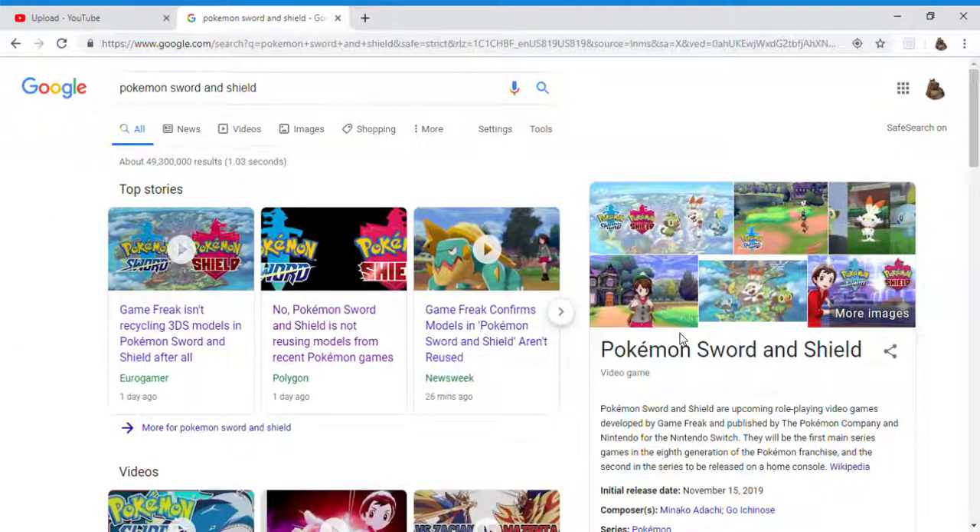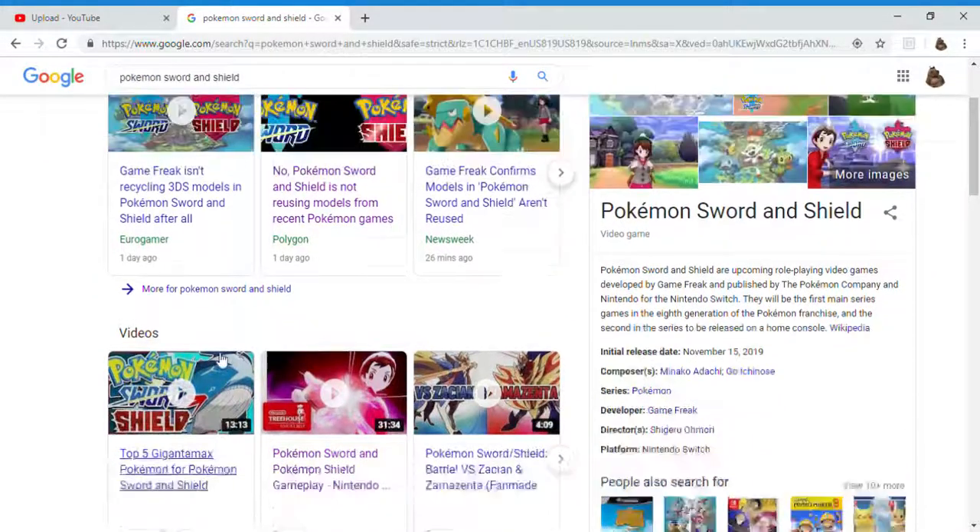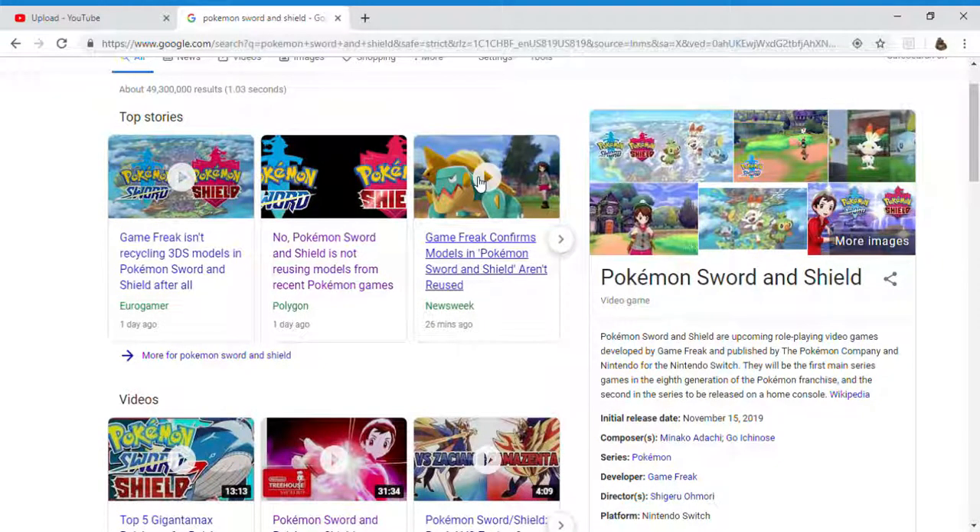Good thing that guy sent me the video, because I had actually already seen it. I just wanted to show you guys how Game Freak operates. They're really using the same animations, and all these so-called high-quality animations are being wasted on Gigantamax. They are glorified Mega Evolutions — that's all they are.